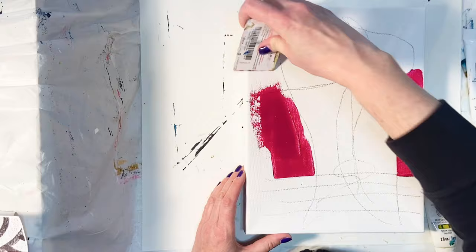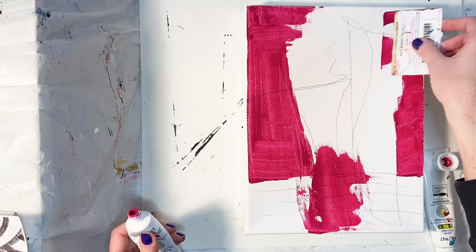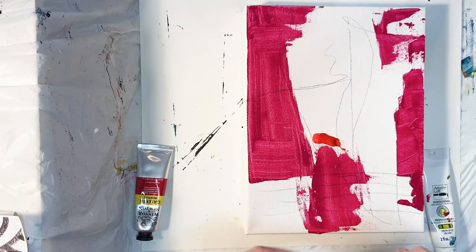I'm starting this one out similarly to the ones I've started before, if you've seen any of my other videos. This time I'm using a 9x12 gallery wrapped canvas as opposed to boards because I just happen to be out of boards. I don't like using the canvases as much as I like the boards, but it's what I had, so we're going to go with it.